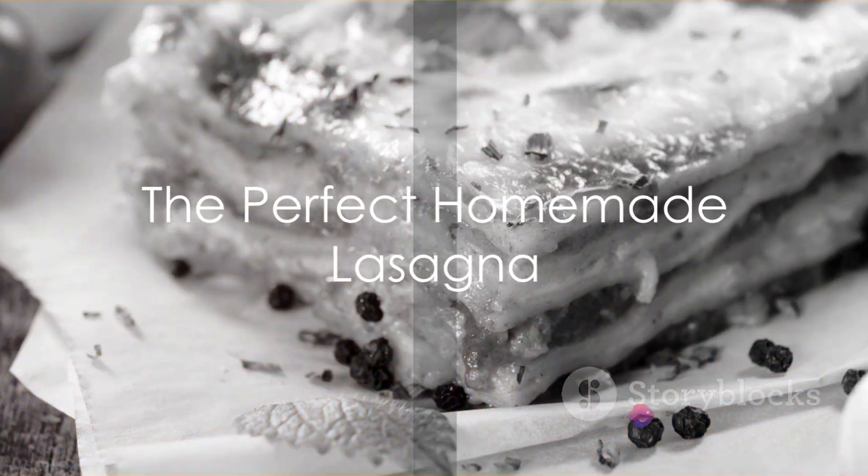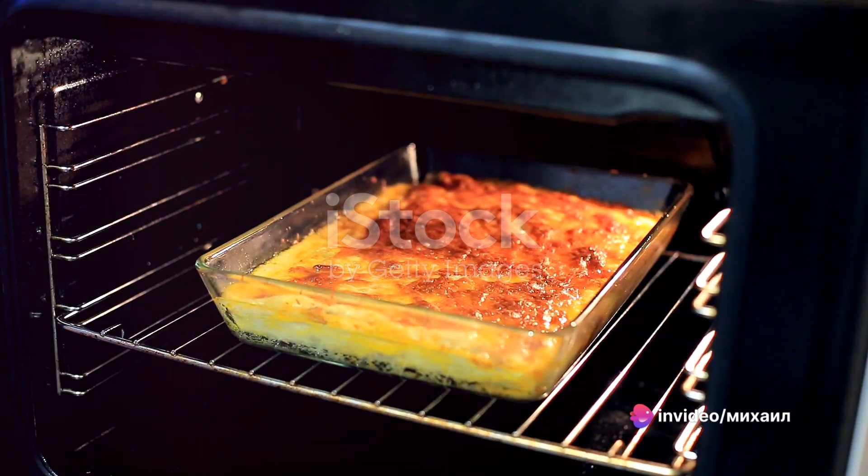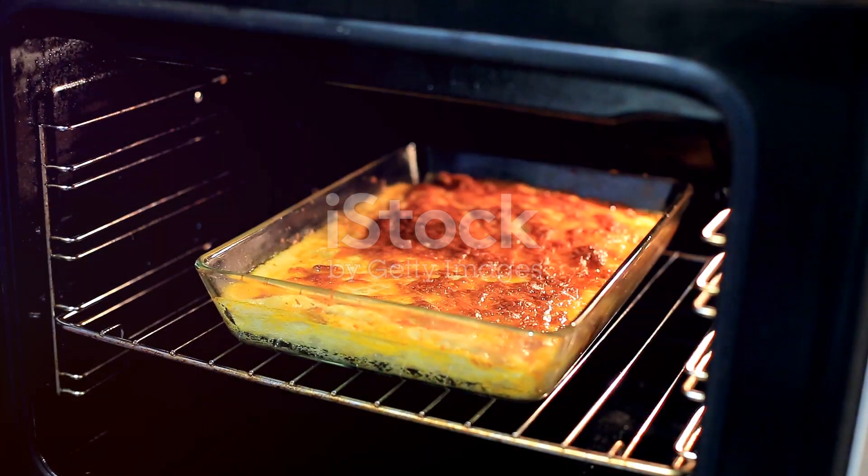Now, imagine a homemade lasagna straight from your oven. Picture the bubbling cheese, the aromatic sauce, the tender pasta, all coming together in a symphony of flavors.